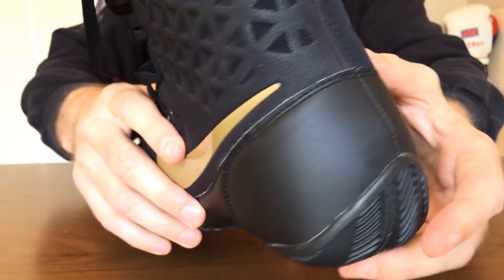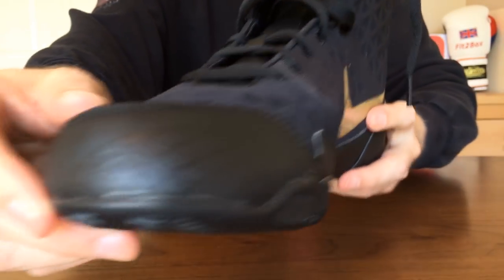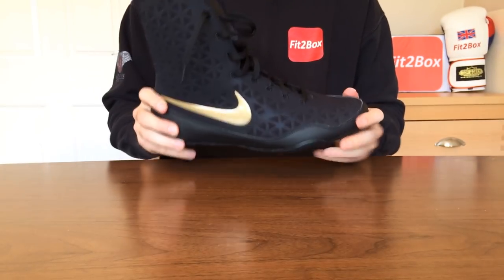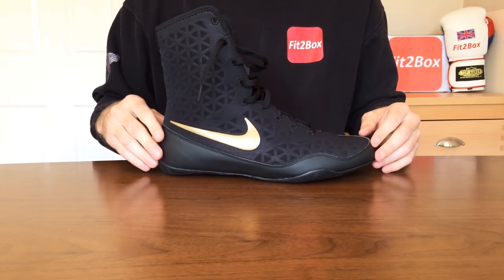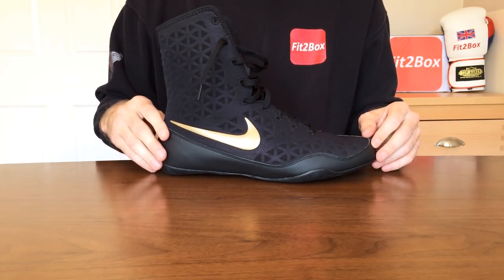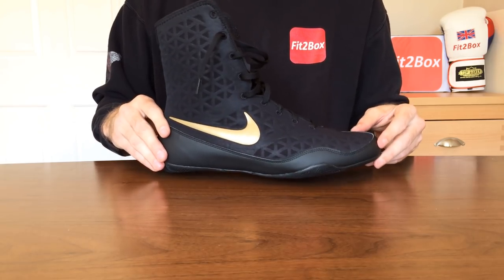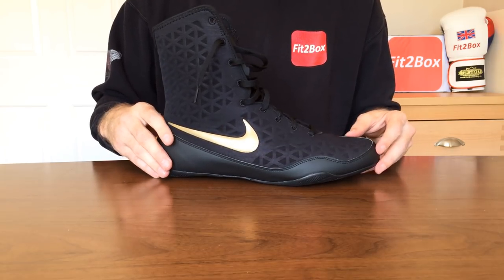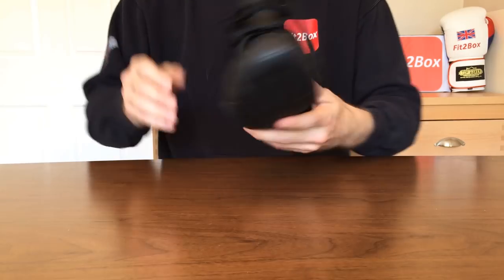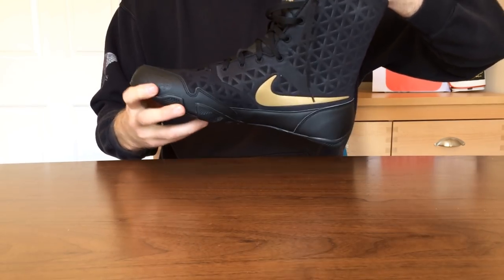The Nike sign is gold on these, and they come in lots of different colours, which is great. The colours are: black and gold, red and white, blue and white, navy and green, and then there's something called Hyper Punch and black — which from looking at the photos is basically pink and black. They do look a really, really nice boot.